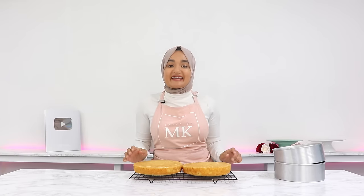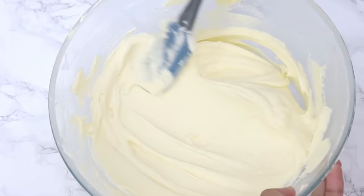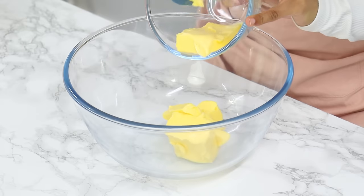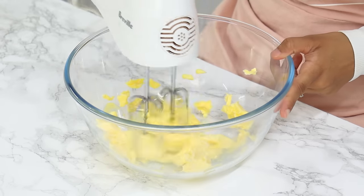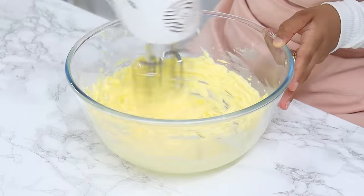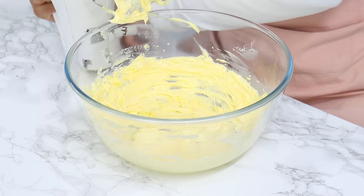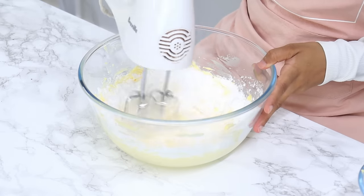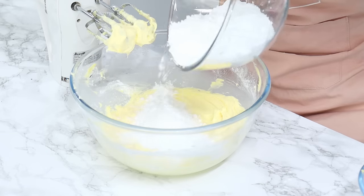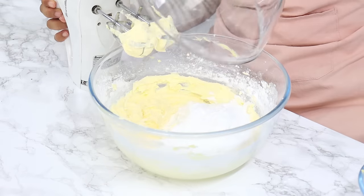While the cake layers are cooling, let's make an incredibly delicious coconut cream cheese frosting. It's so easy to put together. Start by adding one cup or 225 grams of unsalted butter to a large bowl and using a hand or stand mixer, mix for a few minutes until it's lighter in color. Next, add in four and a half cups of icing sugar in three batches, making sure each batch is mixed in well before adding the next.